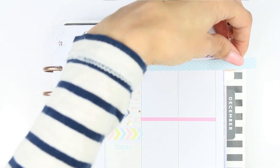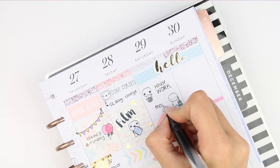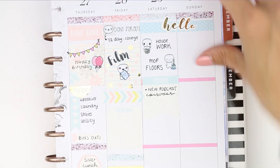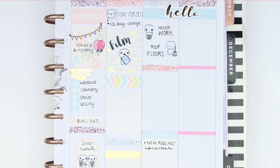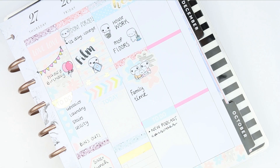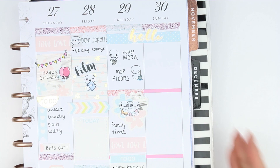Moving on to the weekend — I didn't have a weekend banner, so I just put a piece of washi down with a 'hello' sticker. I wanted to get some housework done — mop the floors, very thrilling stuff I know! My to-do list for Saturday included finding some new podcasts to listen to, because driving the children to college, podcasts have been saving my life. I also made sure to block off some time in the afternoon for family time, and filled up the space with some more of the love washi trimmed to size.